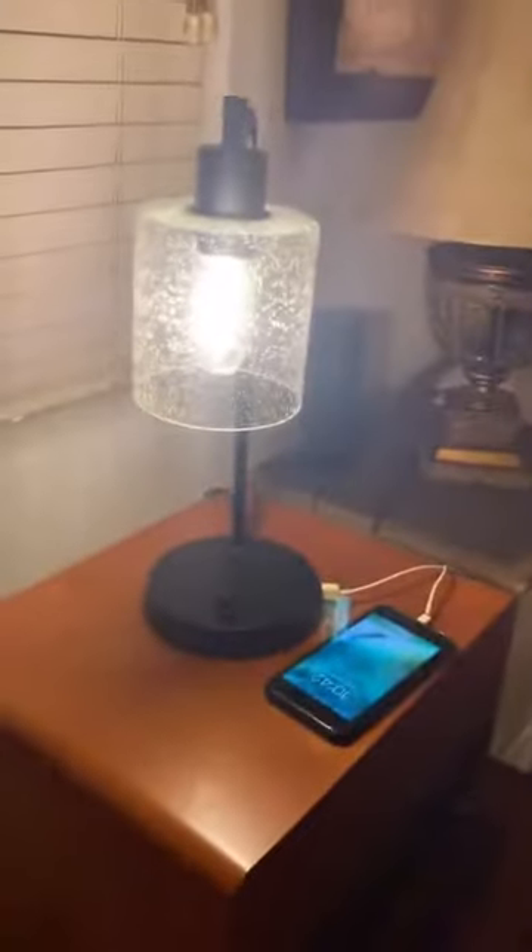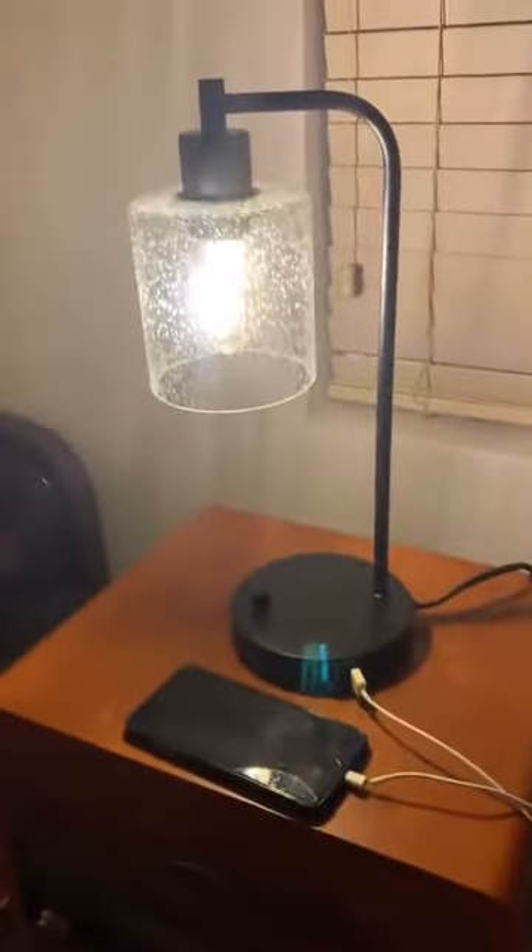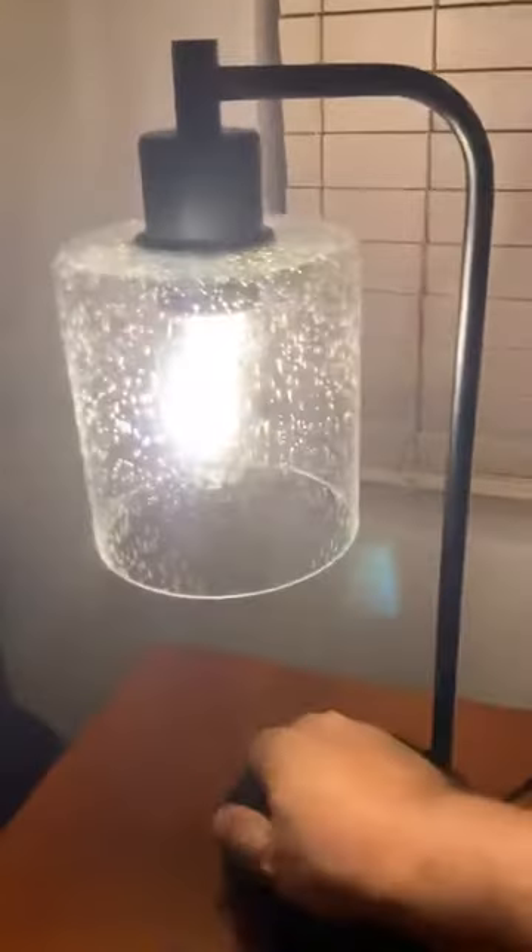I am very happy with this purchase from Amazon. In fact, I may have to buy another one for elsewhere in my office.